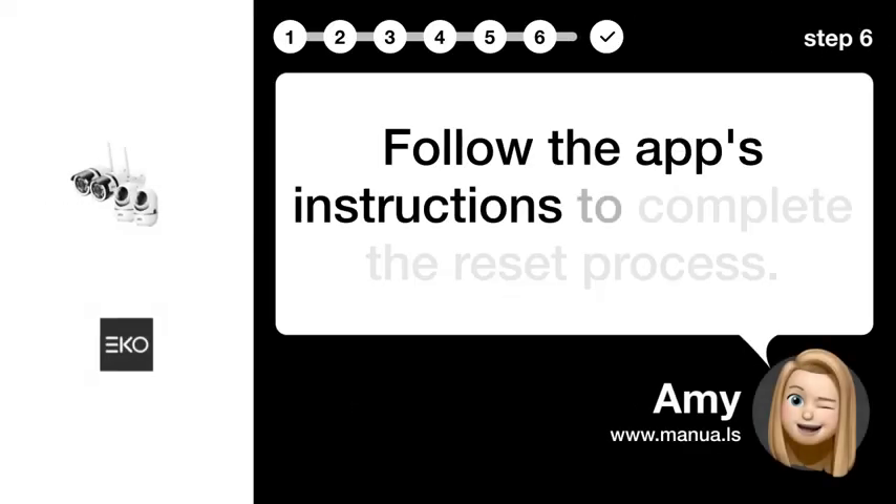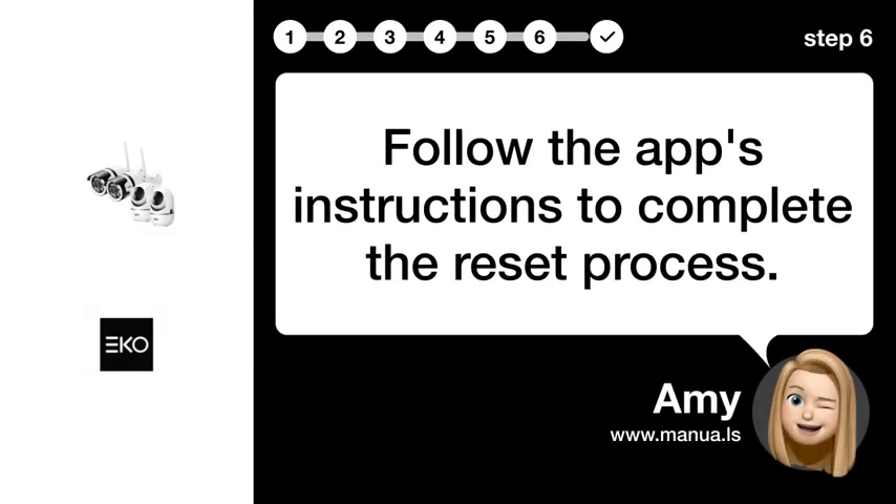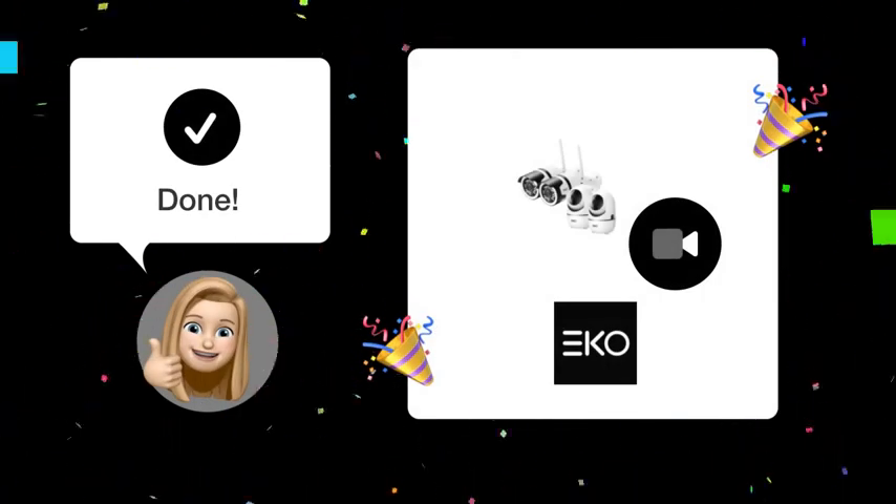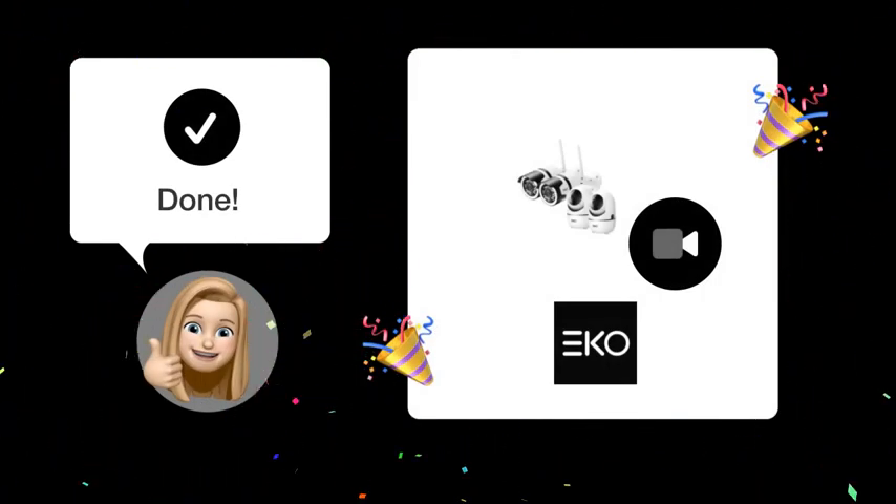Step 6: Complete process. Follow the app's instructions to complete the reset process. After following these steps, your EKO camera should be successfully reset and ready to use.